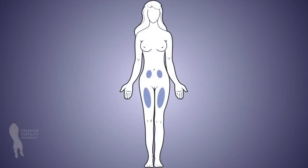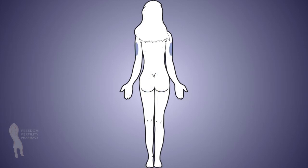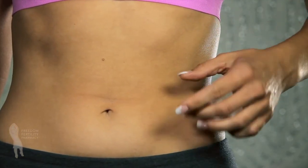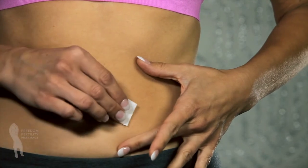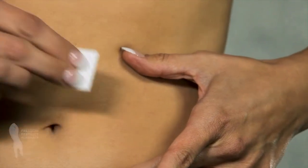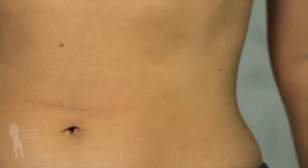Choose an injection site as directed by your health care provider. Common sites for subcutaneous injection include the abdomen, top part of the thigh, or back of the arm. For this injection, we will be demonstrating using the abdominal site. Clean the injection site with an alcohol swab and allow to air dry. You should alternate injection sites each day.